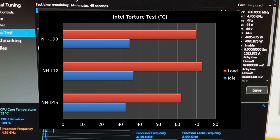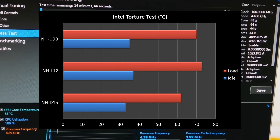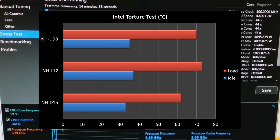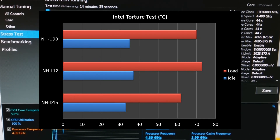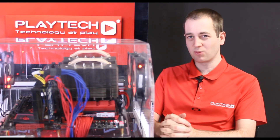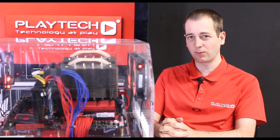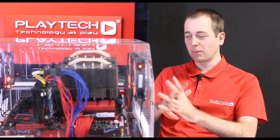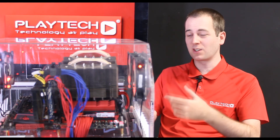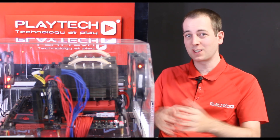And lastly, the big boy, the NH-D15. At idle it was only 33°C, and under load during the stress test it reached a maximum of 62°C — absolutely phenomenal cooling. But I think the most surprising was the NH-U9B. It offers really good cooling for something as low cost as it is, hitting the absolute perfect price-to-performance ratio. Overall I was impressed with all three; they all kept the CPU very cool considering the thermal limit and how hot these Haswell chips get when overclocked.